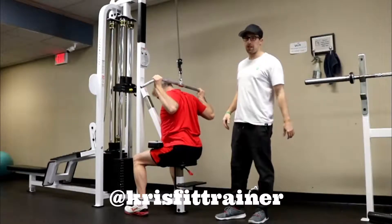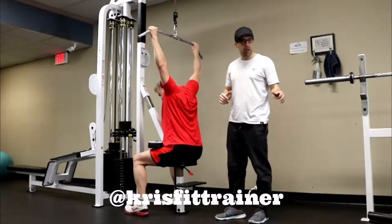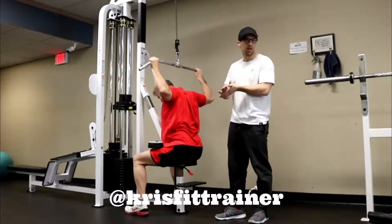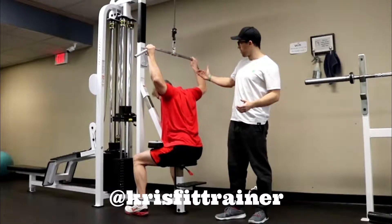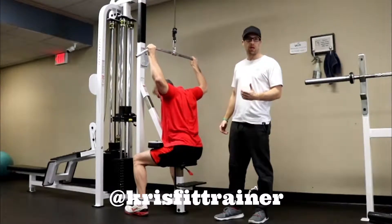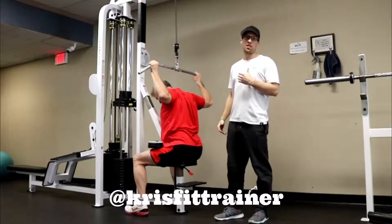How you doing? Christian Leach here with Chris Fit. Today we're talking about the lat pulldown again and why you should NOT pull the bar down behind the head, like Kevin is demonstrating here. When you pull the bar down behind the head, you're putting a lot of load on the AC joint in the front part of the shoulder, and that can lead to some pretty serious shoulder injuries.